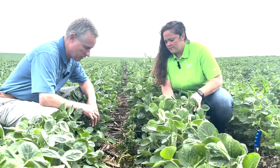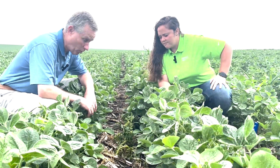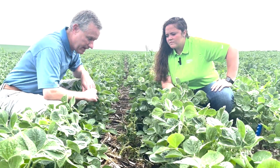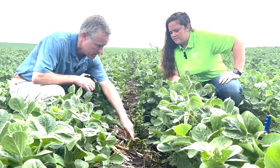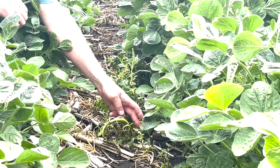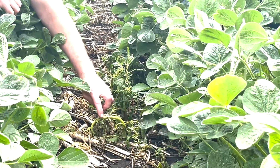So Delaney, let's look at these waterhemp. They were over four inches when we applied it, but unfortunately that's real life in some instances. We see one here that is very dead and doesn't show any life for recovery.